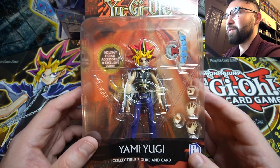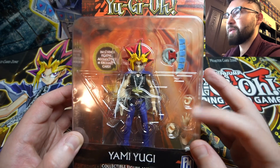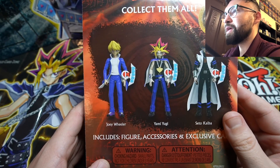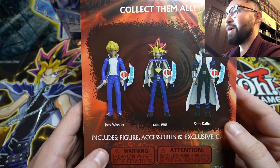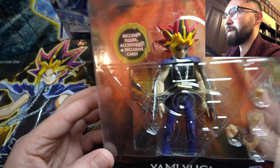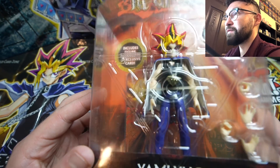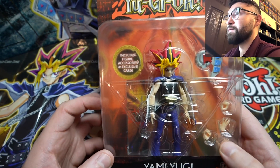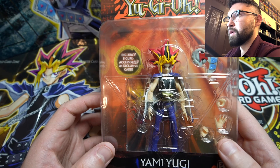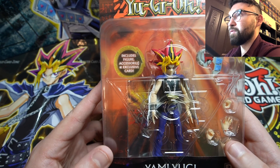These are really cool — they kind of look like the old figures we got back in the day, but they are more advanced with features such as a duel disc and hand gestures that you can change. On the back we have a Joey, a Yugi, and a Kaiba figure. They're very detailed for the price point — if you're lucky you can find these for $14.99 at retail in Target, but they've been resold on eBay as high as $40 to $50.